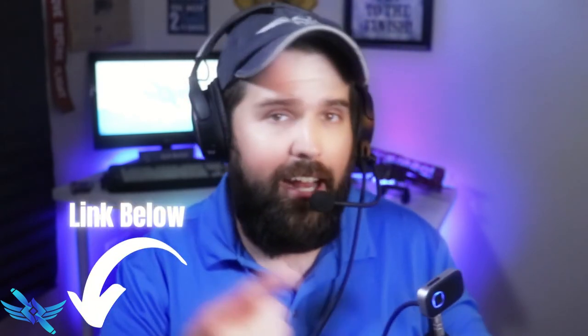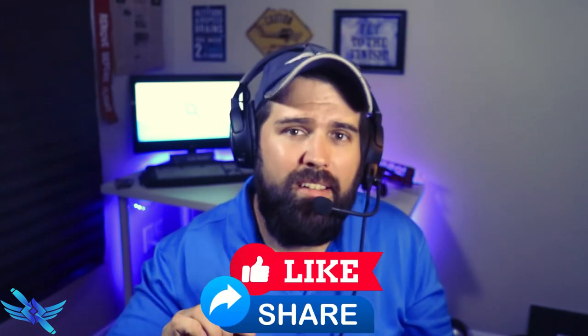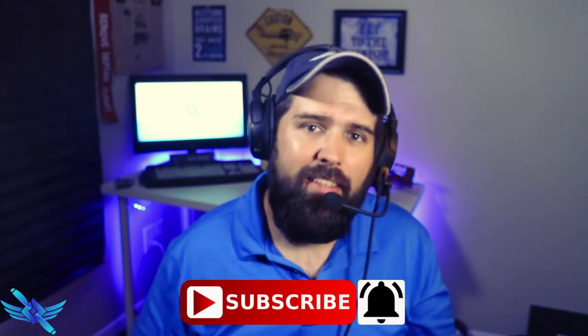Before you go, don't forget to check out the link in the description for the items that I talked about in this video. Make sure you come back and become part of the journey — I'm going to continue to upload content that I think is going to be good for you in your journey as you build hours. Remember to fly that airplane to the finish, every single time. Thank you very much.